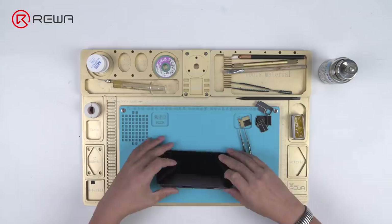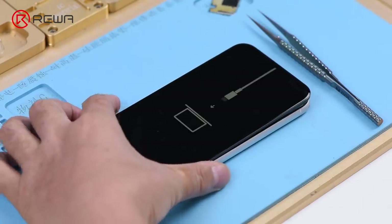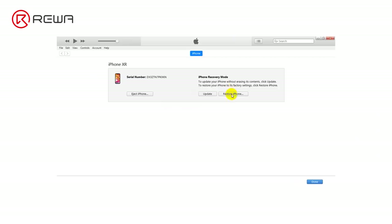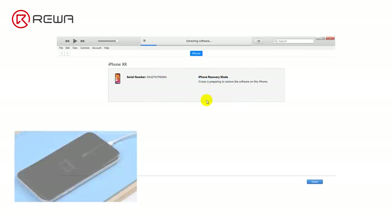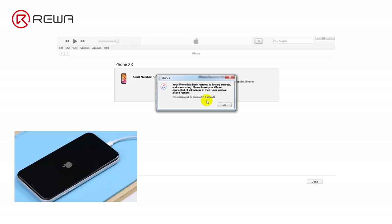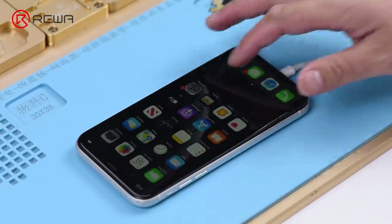Connect the battery and press the power button to turn on the phone. The phone enters recovery mode automatically. Connect the phone with the computer and restore the phone via iTunes. The phone can be normally restored. Once completed, the phone goes to the home screen automatically. Run function test — all going well.